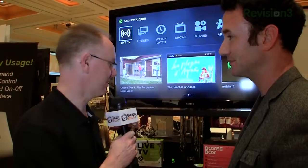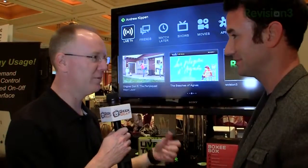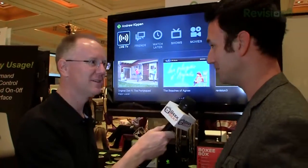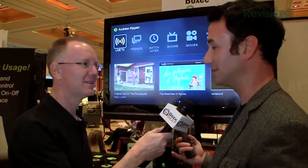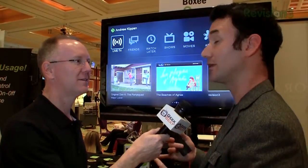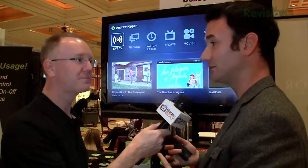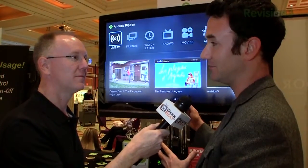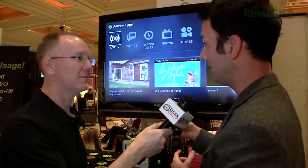We plug in the coax and then you're basically all set. We'll ask you for your zip code so we can figure out where you are, and then we'll go through and scan to figure out what channels are available in your area. Once we're done, we'll kick you right into live TV.